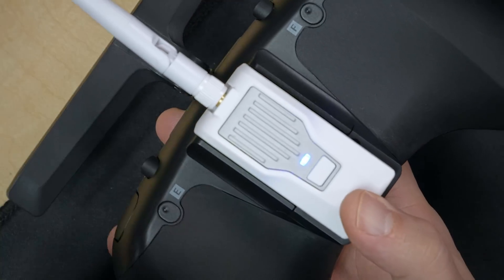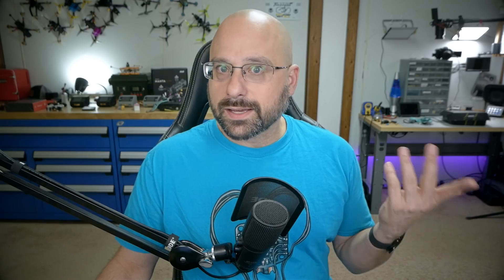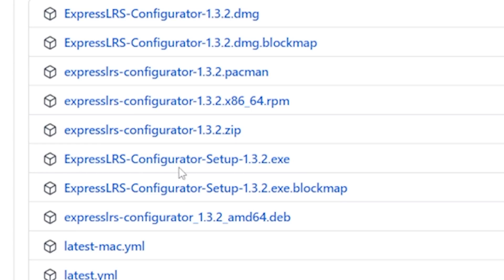At this point the radio is talking to the module — it's powered up, they should be talking and ready to go. If you're new to ExpressLRS, go ahead and download the ExpressLRS Configurator app. This is not unique to the Tango, it's just an ExpressLRS thing. I actually need to update to the latest version, so you can come along with me. I'm on Windows, so I'm going to download the ExpressLRS Configurator setup 1.3.2 exe. While we're here, let's go ahead and update this module to the latest version of ExpressLRS.